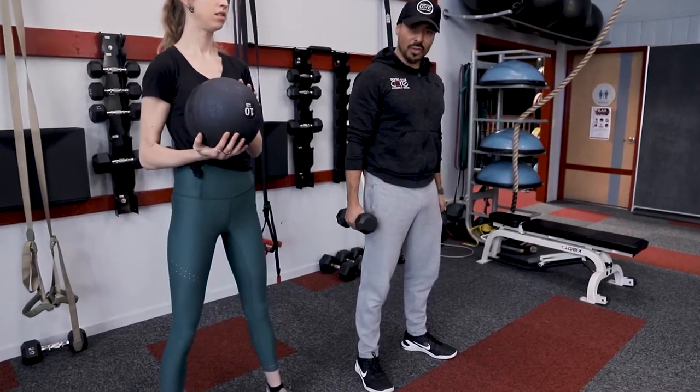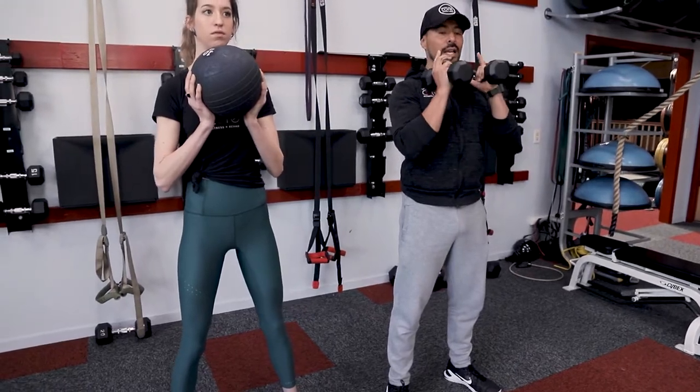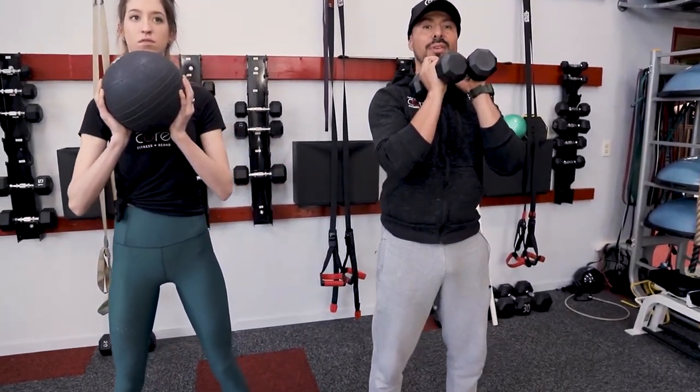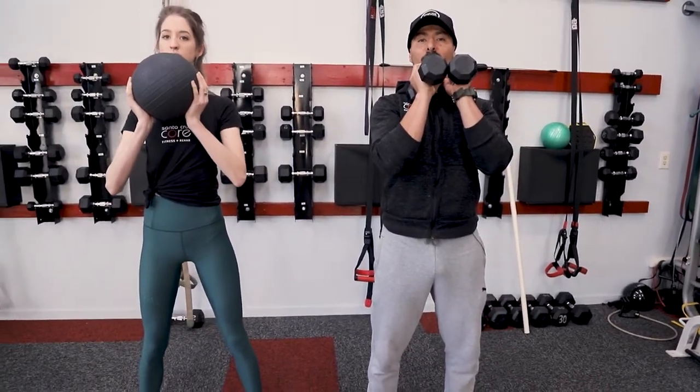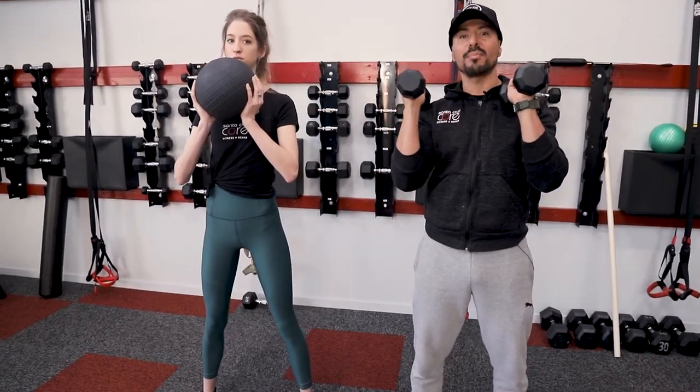I'm going to be utilizing the dumbbells on the outside. She's going to be keeping that medicine ball against her chest, and she's going to minimize her ability to drop down. She's going to keep her chest tall, and we're going to go ahead and initiate the movement, keeping our hips back, driving those hips back as we drop down.